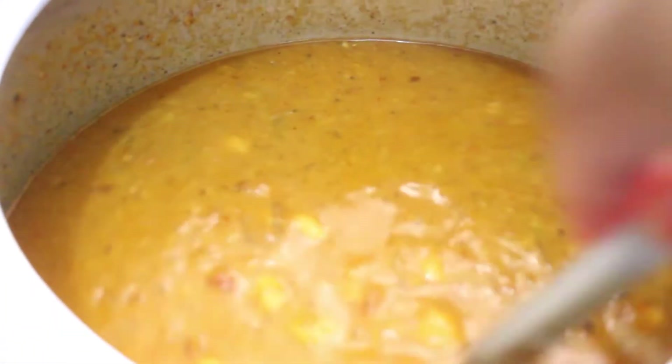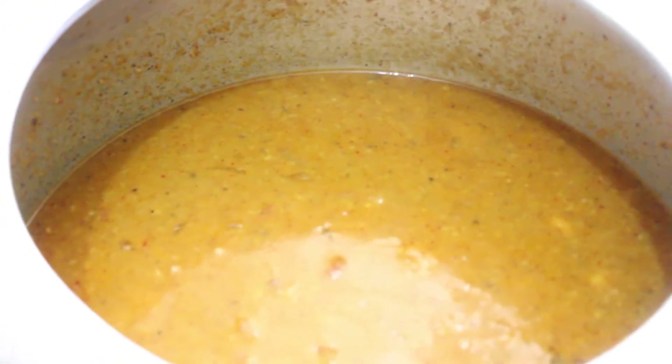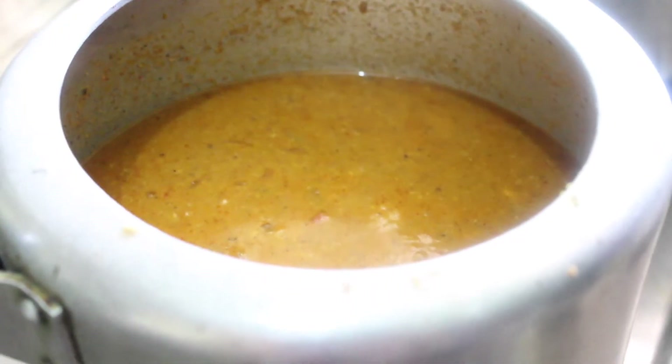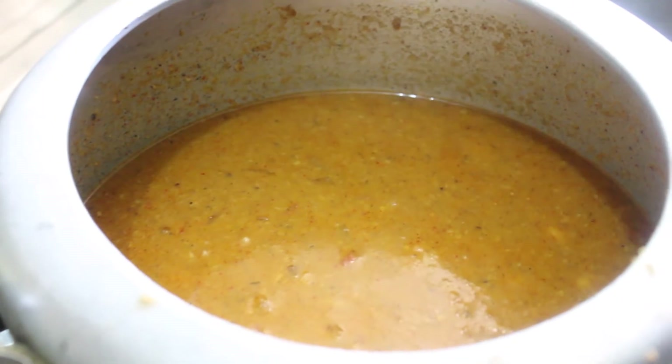We added enough water — I added nearly two and a half cups — and now we cover the lid and pressure cook this for 10 to 12 whistles. It depends on your pressure cooker and how fast it cooks.